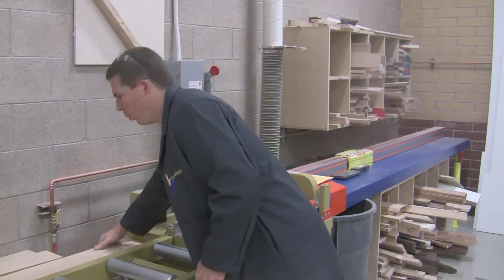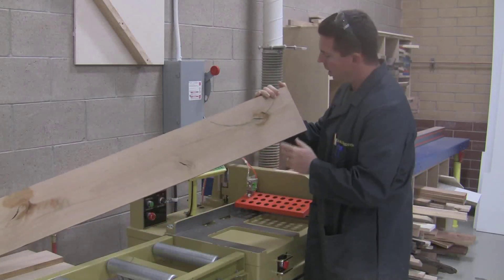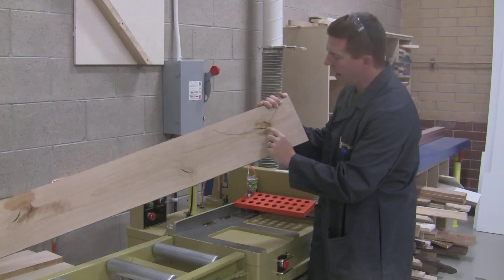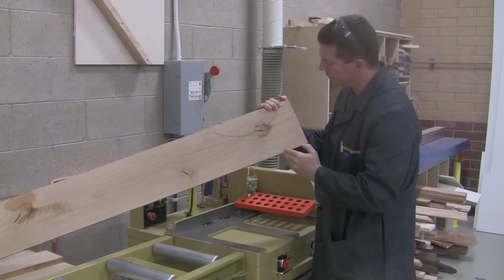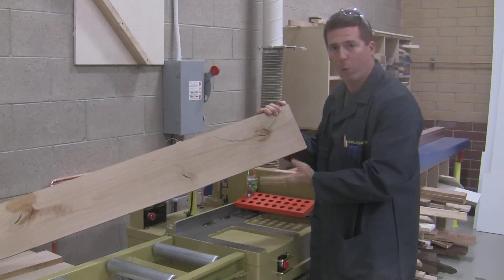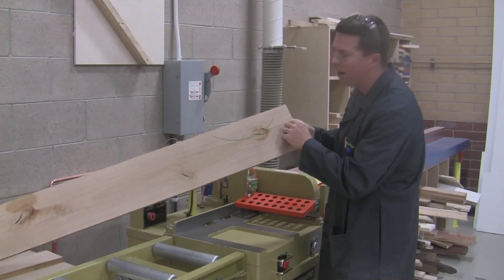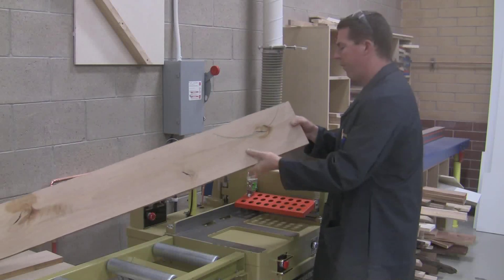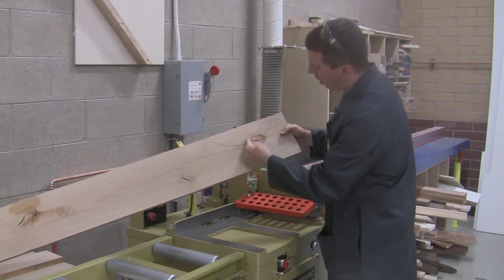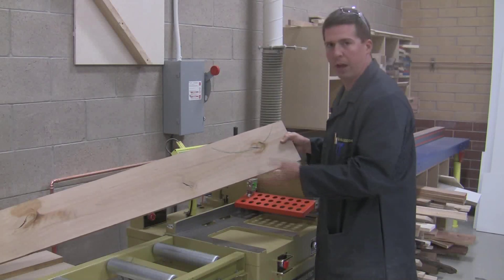When you pull a piece of wood off the back rack, look for cracks on the ends. Here's a decent-sized crack — it goes to about here. Also, I don't want a big knot at the end of my board; a knot is basically the same as a crack in the wood. It's up to you how much you have to cut off, but never leave a crack in the end. If this is the factory end that's never been cut, I would stick it in the saw, cut all of it off, and throw it away — it's cracked and full of a knot.